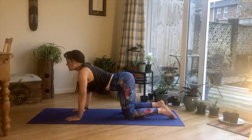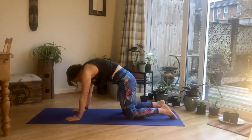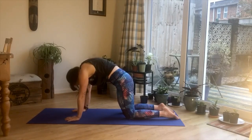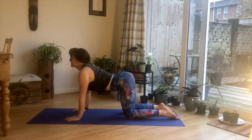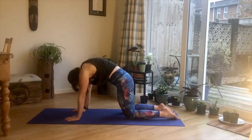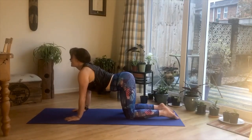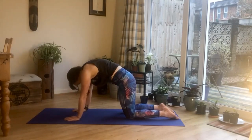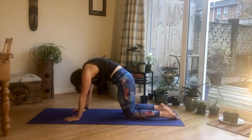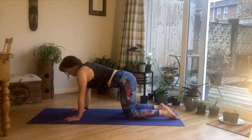Drop your belly towards the mat, almost rolling your shoulders backwards, opening up the chest and just looking up to the ceiling. Then reverse the move — tuck your tailbone, tuck your pelvis, push up through the palms of your hands and your upper back. Try to move with your breath: dropping the belly, rolling the shoulders, looking up to the ceiling, then on an exhale tucking the tailbone, pushing through the palms, doming the upper back and feeling that lovely stretch. Let's do just one more round — tuck that tailbone, push through those palms, drop the belly, roll the shoulders and look up to the ceiling. Then slowly come back into your tabletop position, core nice and engaged.